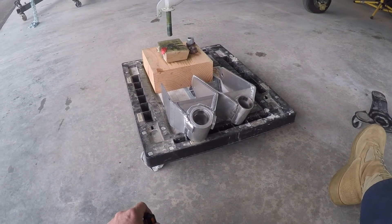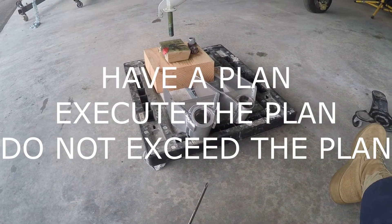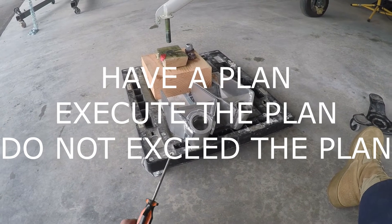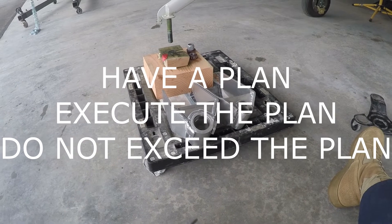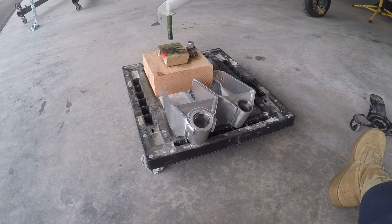Have a plan, guys — that's the whole point. Have a plan, execute the plan, do not exceed the plan, and always be thinking: what would happen if something failed? I'm going to put this thing on, take a couple of quick pictures of it, and hopefully we're going to go run around today.